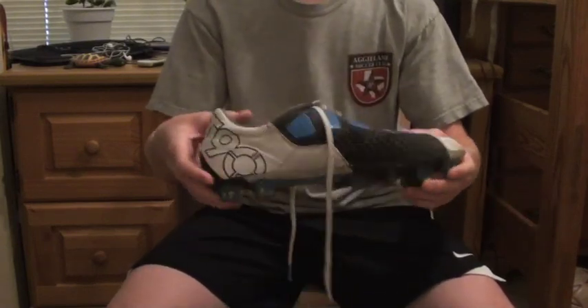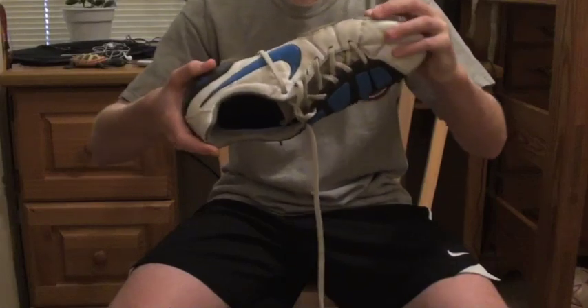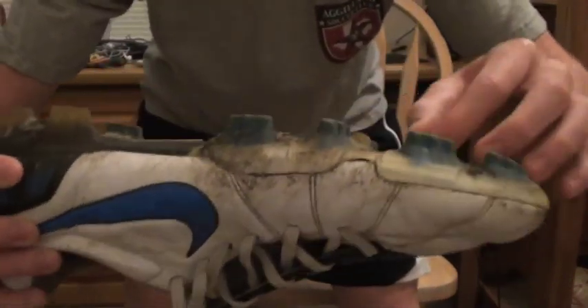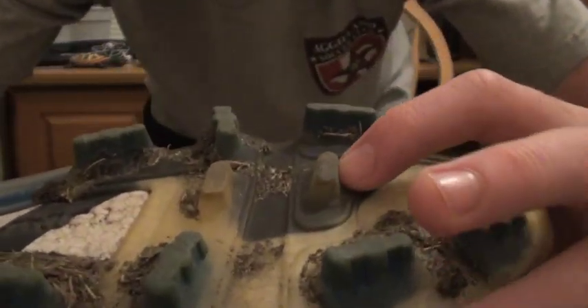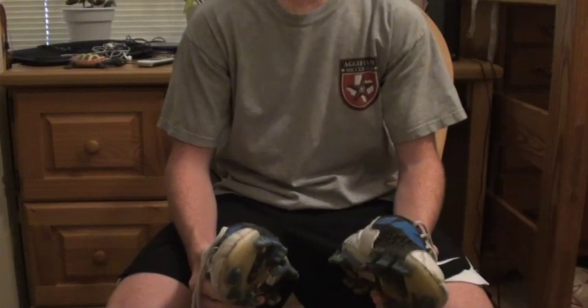The sole is nice and soft, though it does sacrifice some weight for comfort. There is no stud pressure at all — the bottom is really well put together. The studs and the thickness of the TPU, or whatever material it is, work together to reduce stud pressure.